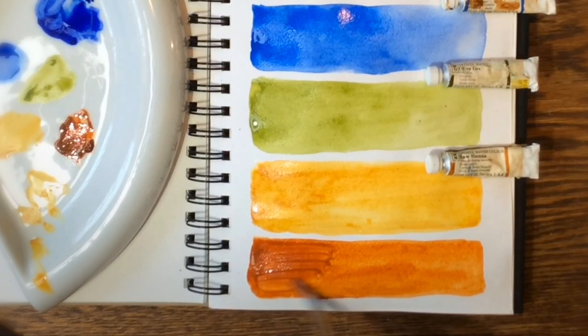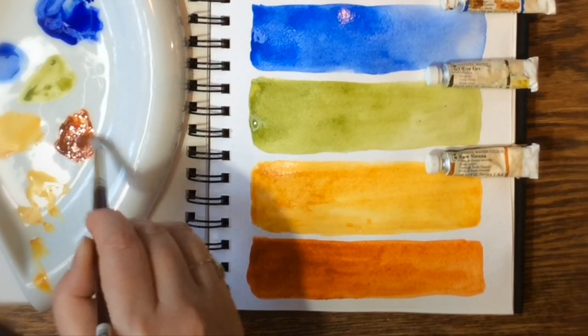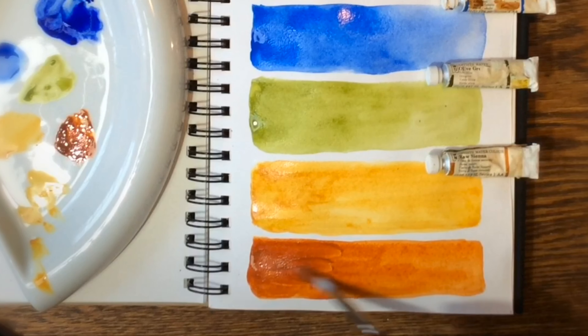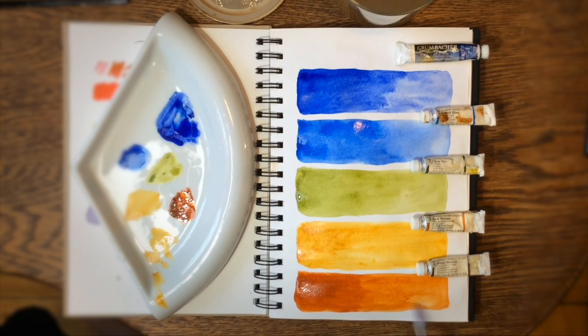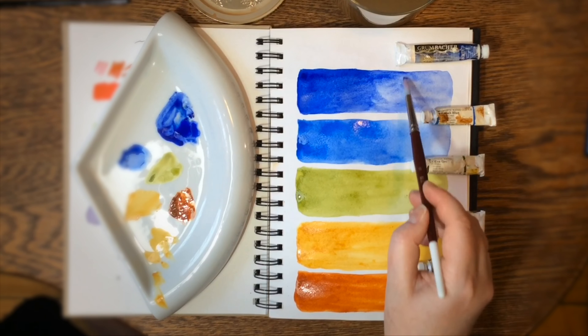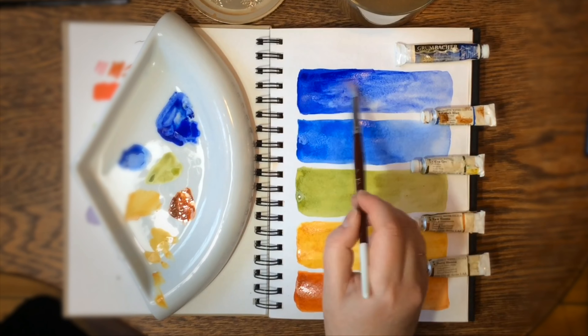I'm remembering why I have these specific colors — back in high school we were asked to get certain basic colors. So if anyone's a newbie watching this and wondering what colors to get to start off as an artist, these are the colors I'd recommend. These are the basic watercolor colors you can mix other colors from. You need your primaries — cool blue, warm blue, cool and warm yellow, cool and warm red. Then colors like Burnt Sienna, Raw Sienna, and Olive Green would be a great start, and a Burnt Umber would be good too.